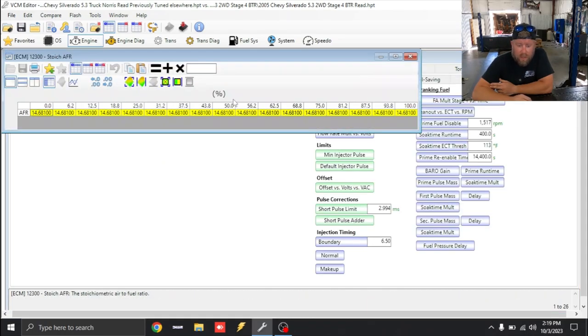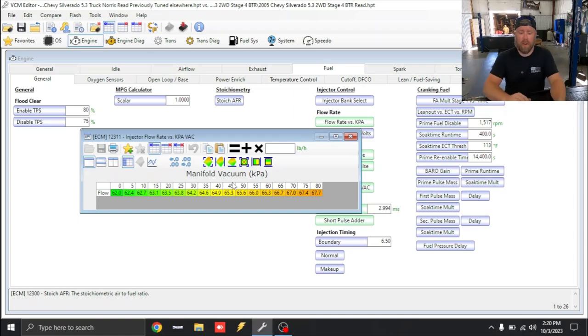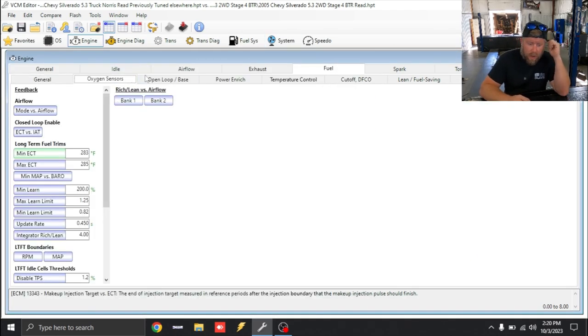Stoich is still set to factory at 14.68, which is incorrect. The flow rate versus KPA table is at least shaped correctly — I still need to figure out what injectors these are, but most of the 2003.5 and newer trucks have a deadheaded fuel system with no factory fuel pressure regulator, so whoever did this at least knew to keep it shaped correctly. The injector data actually looks halfway decent — probably going to be plug-and-play data. Long-term fuel trims are disabled, which is what I would have done.